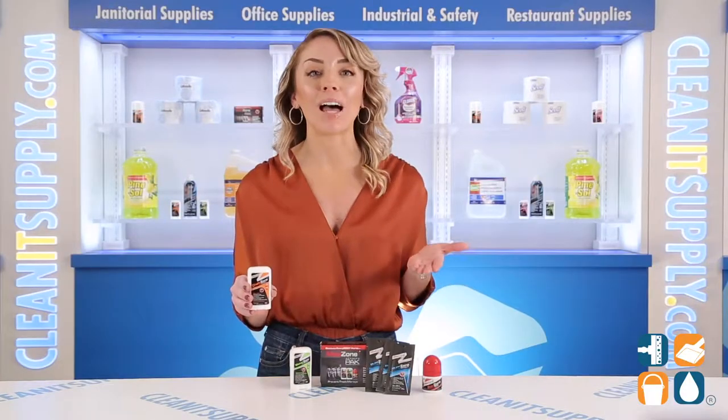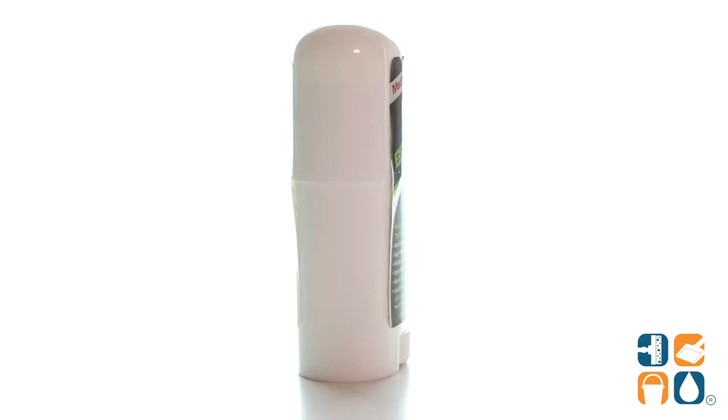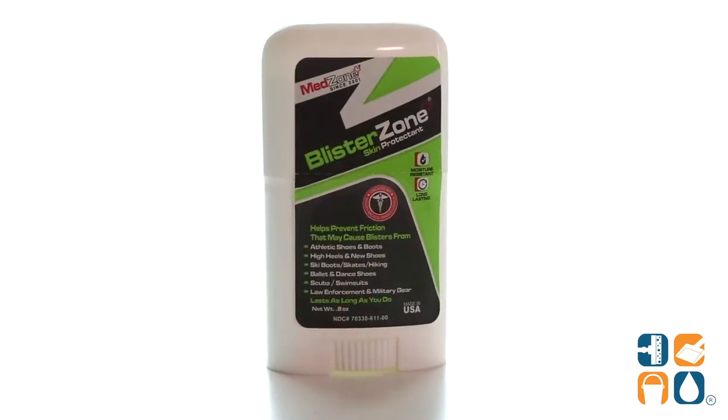Simply apply in problem areas along your sports bra, inner thighs, or wherever else you need it applied topically. The Blister Zone is an anti-blister stick that is ideal for wearers of all types of footwear.